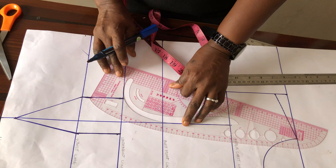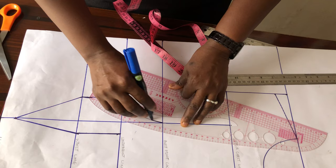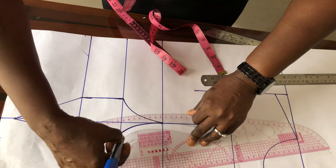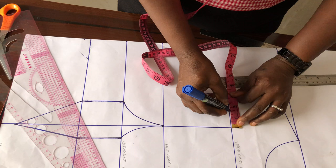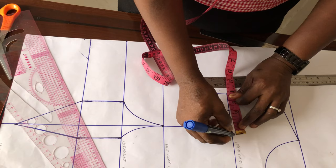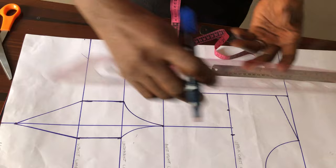From my bust points I connect to the underbust with my French curve. I do the same on the other side. On the upper chest line, I come to one side with 1.5 inches and to the other side with half an inch, then connect to the bust points with my French curve.